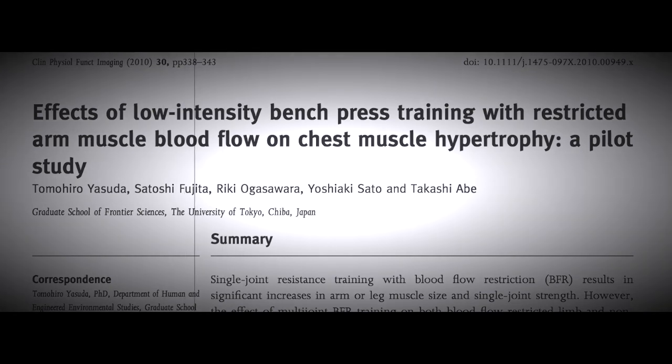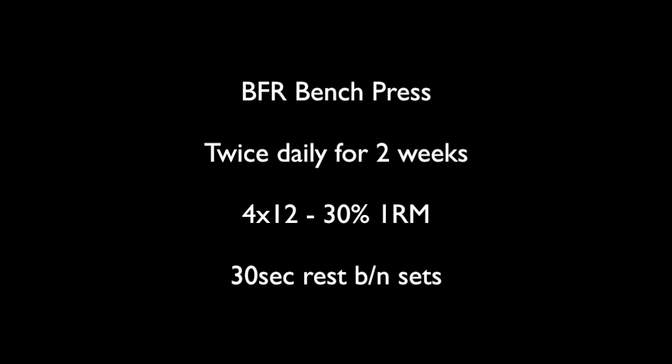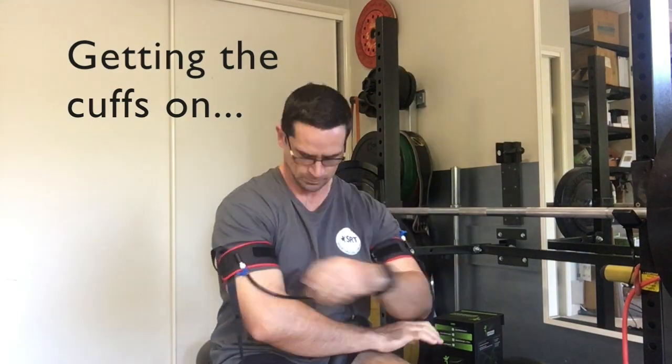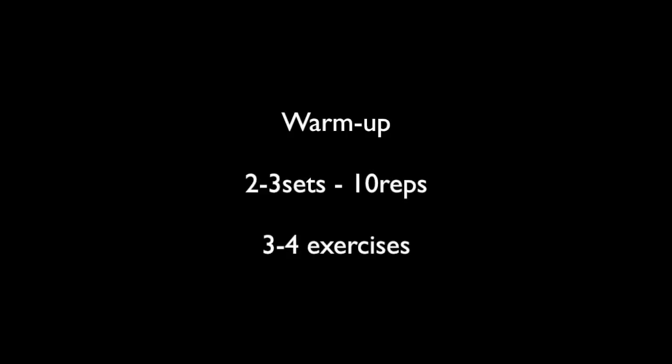There's positive evidence out there for high frequency BFR benching at low loads of 30% of 1RM, and they've shown that twice daily benching for two weeks can improve strength and size in people who bench press. So I thought I'd give it a little go.